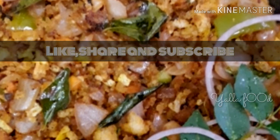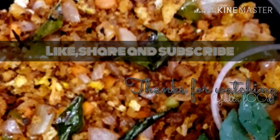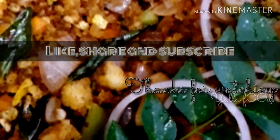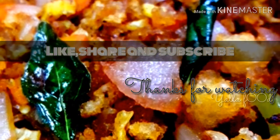It's ready! Please give a like if you enjoyed watching it. You can add salt as per your taste. Share this video with your friends and relatives, please subscribe to my channel, and tap the bell icon for notifications.